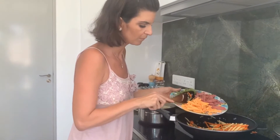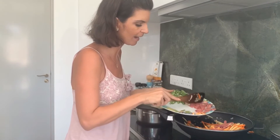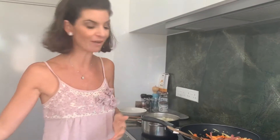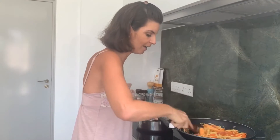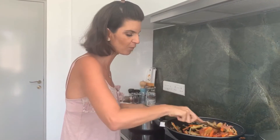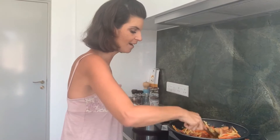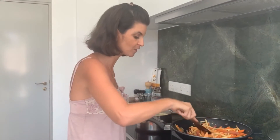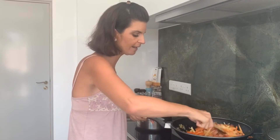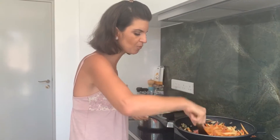Now that I can hear it sizzling, I'm going to add our potatoes. This is one medium sweet potato, and here we have a beautiful violet potato — they go by many different names in different countries, so comment below if you have a better name. If you don't have access to these, you could use more sweet potato. If you don't mind nightshades, you could add a little white potato — though I wouldn't add too much, as it might become too mashy.